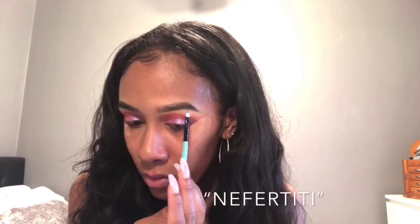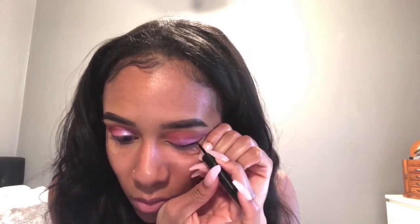Now I'm going to be putting Nefertiti onto my brow bone for highlight. Next, I'm going to be adding a black eyeliner to hide the lash band, and now I'm going to be coating my lashes with Benefit Mascara.